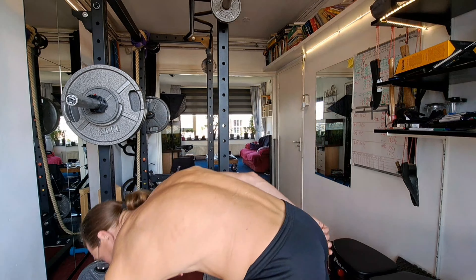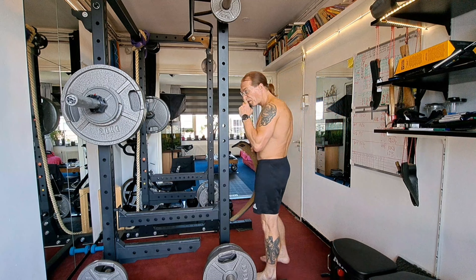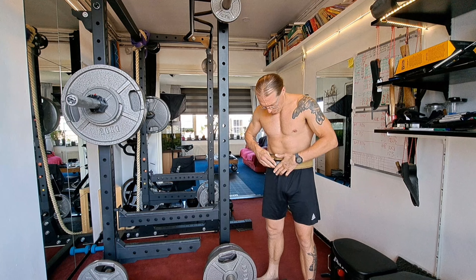I'm going to take my belt for this. I've got some heavy lifts — 115. That is heavy for me. I'm no professional powerlifter or anything.